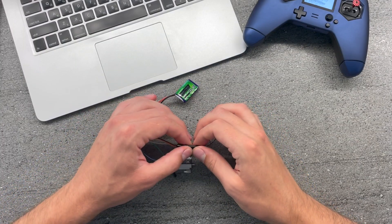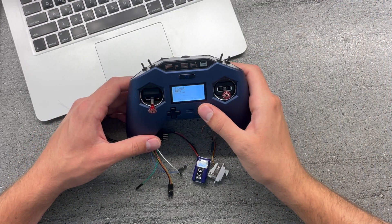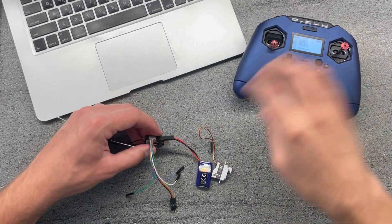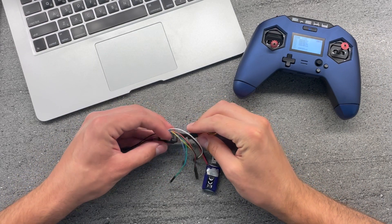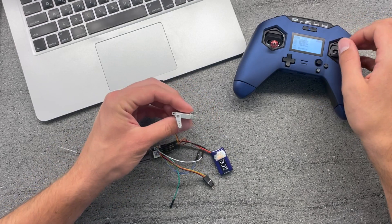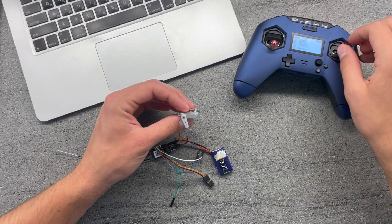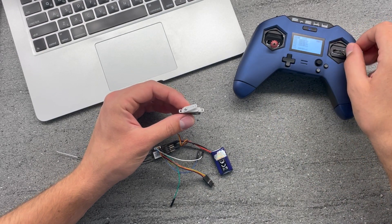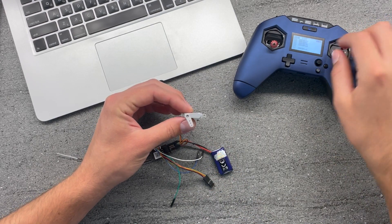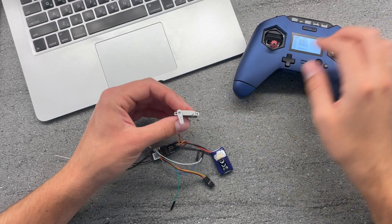At the same time, if we just take this servo out and plug it into a regular channel — we have the router on channel four, so let's plug this into channel four. And literally we get a sensor loss warning because we just unplugged the S.Port, but you can see that the same programming we put in through the S.Port is now saved inside the servo, and it's moving in the same direction with the same sweep angle. So that's nice.